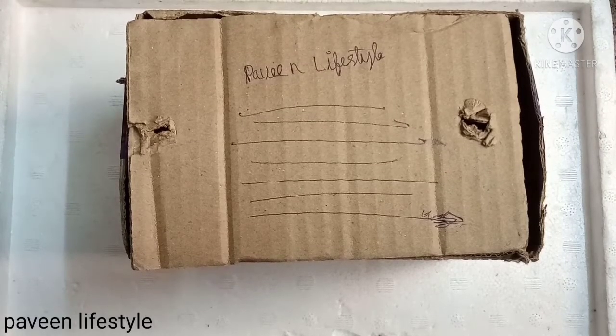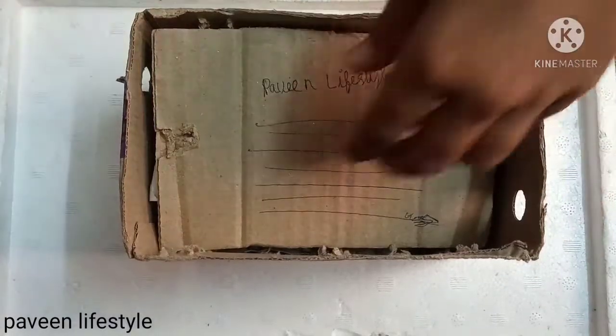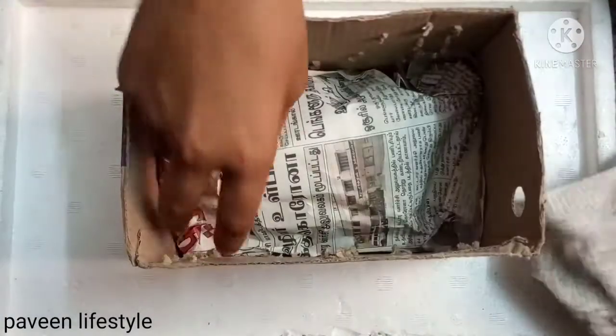Friends, I will show you the first unboxing video.